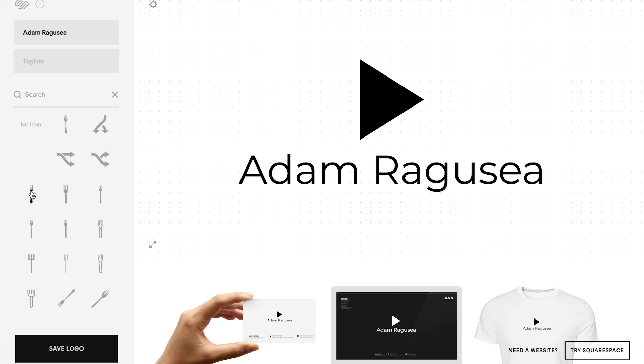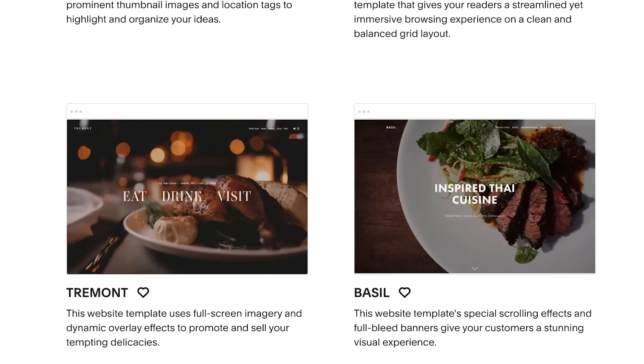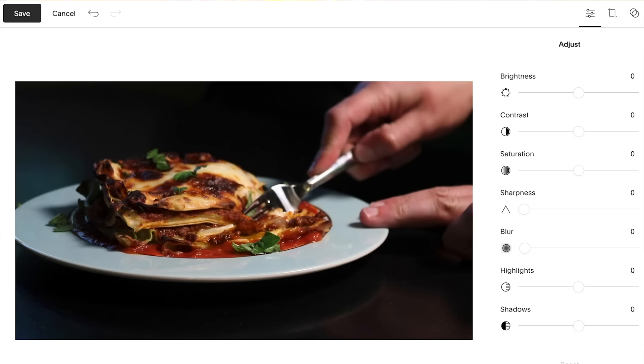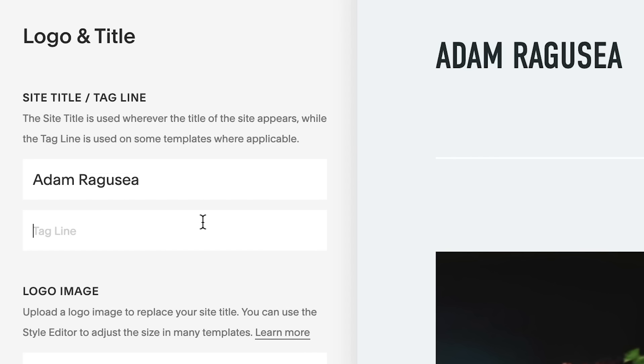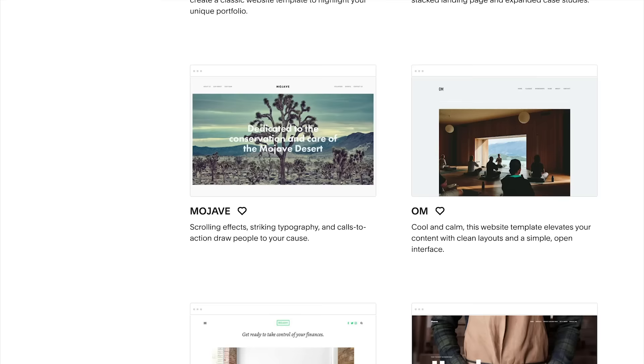Thanks again to Squarespace for sponsoring this recipe. Squarespace is an all-in-one toolkit for building and running a professional online presence. If you've got a food-related business, they've got beautiful templates just waiting for you. You can drop an OpenTable block onto any page and take reservations right there on your site. Squarespace has a built-in image editor — you generally want to up the contrast, especially for mobile screens. Go to squarespace.com/ragusea and enter the offer code RAGUSEA to save 10%. Link is in the description.